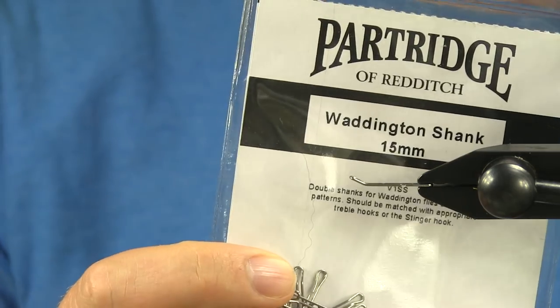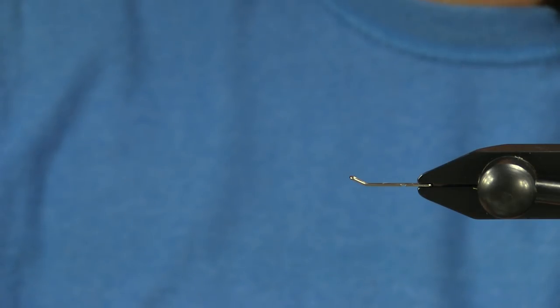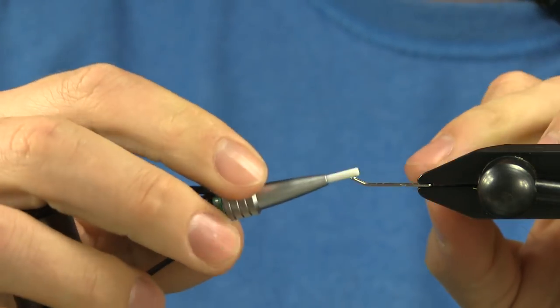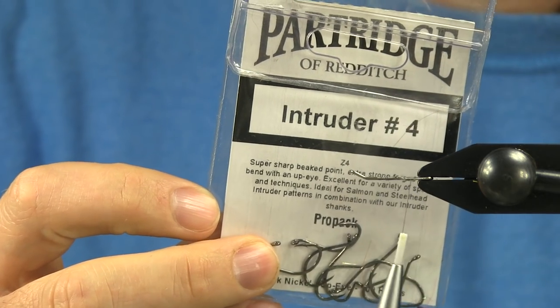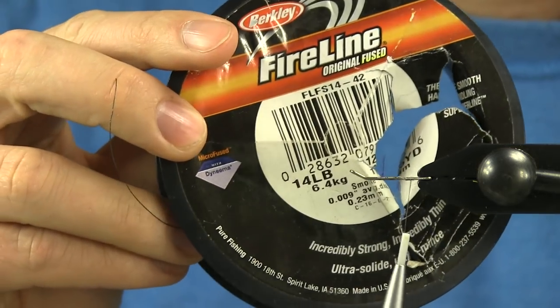Starting out with a 15 millimeter Waddington shank in the vise and I'm using the Lagartun 74 denier ultra strong in a really light gray color. For my stinger I'm using an intruder size 4 from Partridge, and then for the connection I'm using 14 pound fire line that I'll double over.